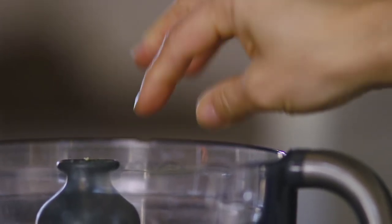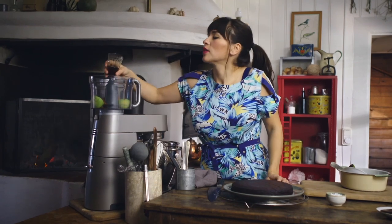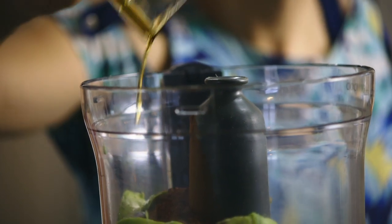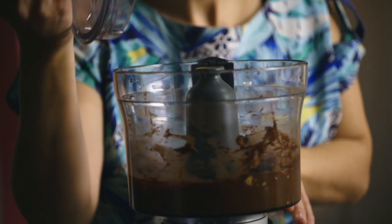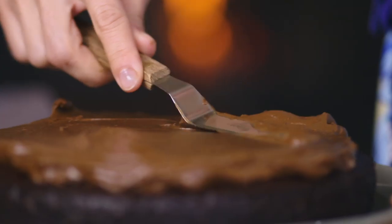For my icing, I'm going to add a pinch of salt and some cocoa powder. The sweetener is going to be maple syrup — you can add as much or as little as you like; adjust it to your liking. Make sure your cake has cooled down first, then just smooth the icing on the top.